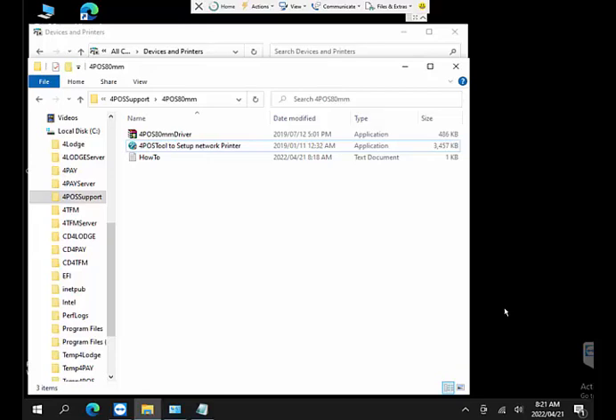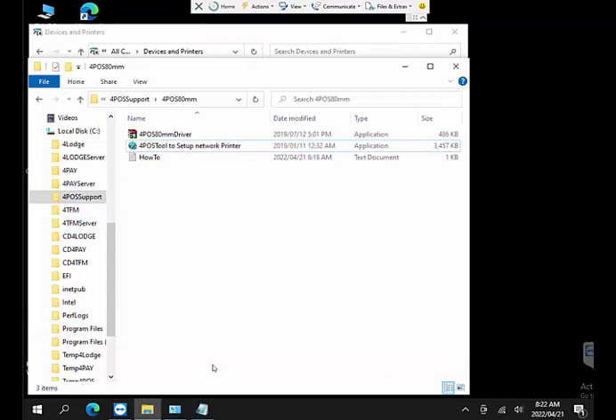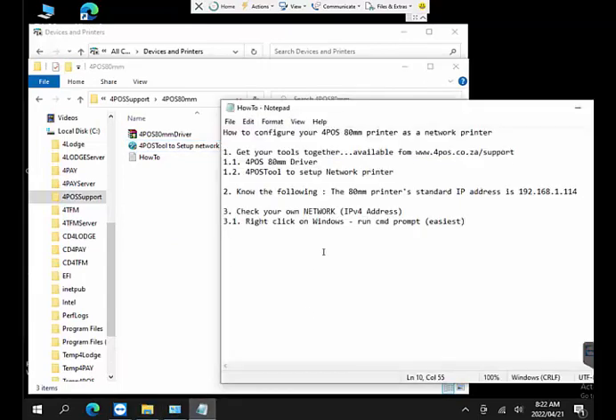Hi, I'm Markus from 4Pos. We're setting up a 4Pos 80mm printer today from scratch. We've checked devices and printers and currently there is no 80mm printer installed on this computer. So let's start from the beginning — we've also made some notes on how to configure your printer. Getting your tools together is always the most important part.